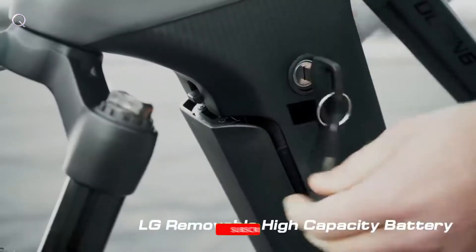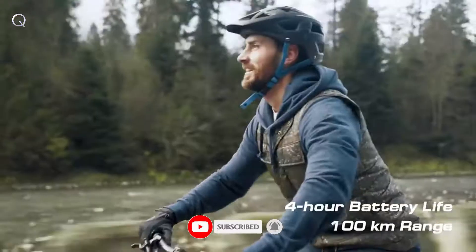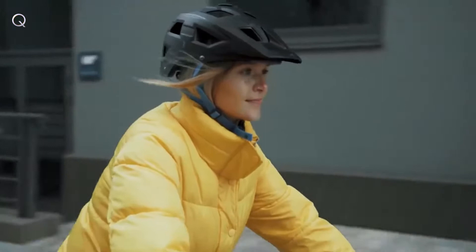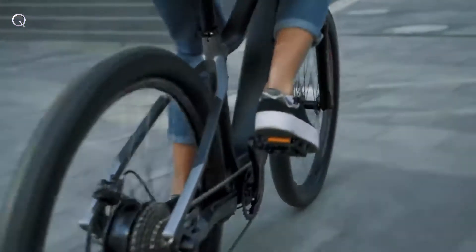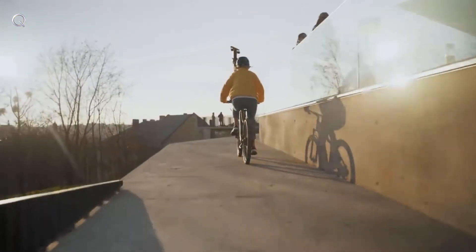The LG 36-volt removable battery provides up to 4-hour battery life with a 100-kilometer range, so you no longer have to worry about long-distance trips. By combining safety and fun for all riders, the 3V carbon touring electric bike can take you anywhere you want to go.